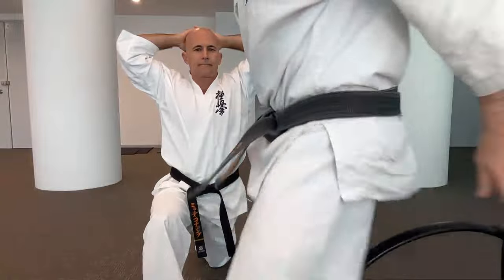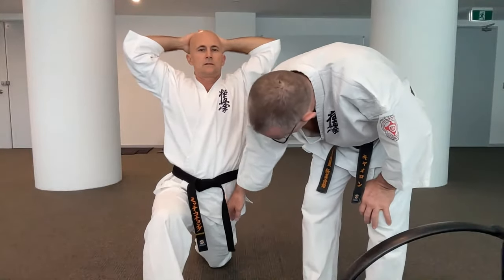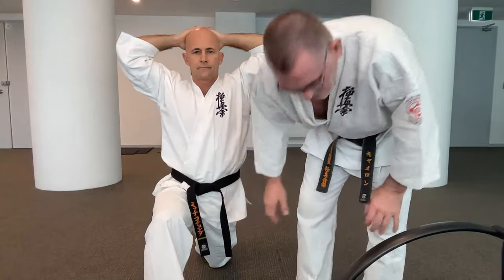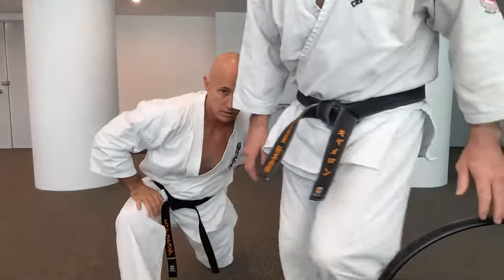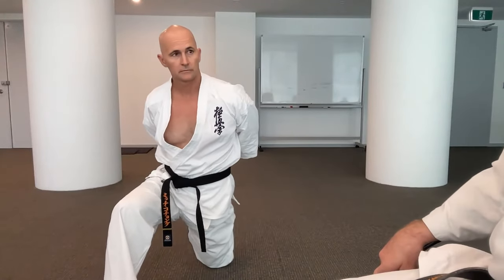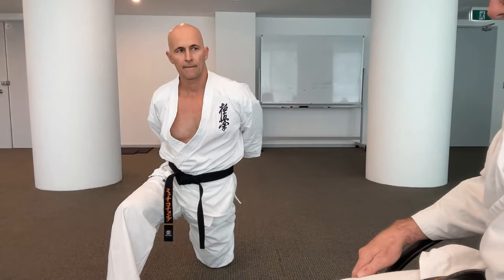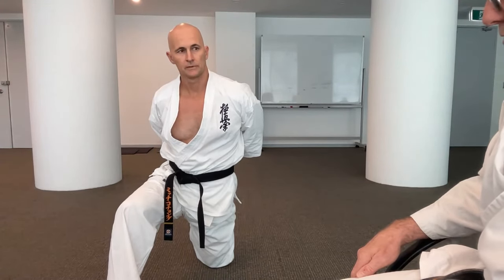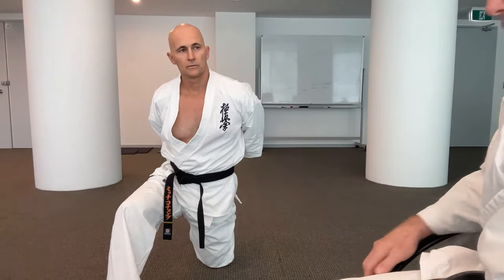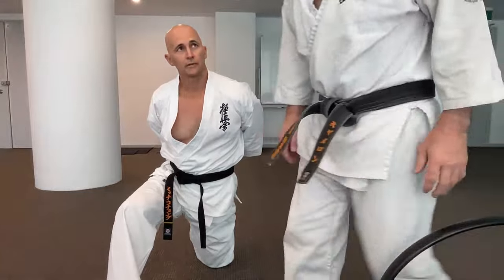All these stretches are focused on the muscles used to bring the knee up — that's the hip flexors. If there's one series of stretches you can add to your general training which you may not do enough of, it's these hip flexor stretches. They're really, really important. We do them in Kyokushin, but we don't do them enough.